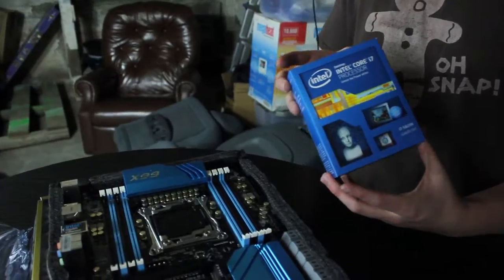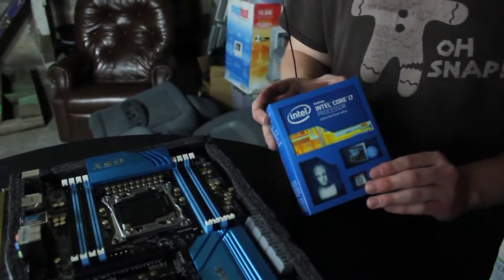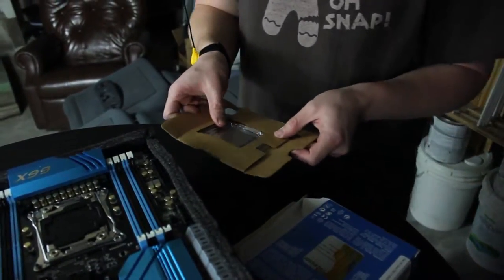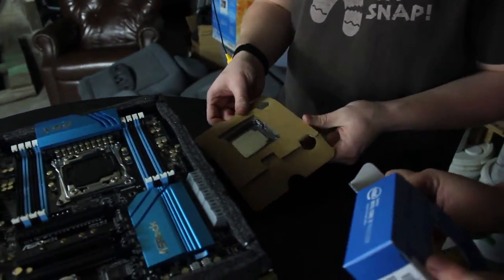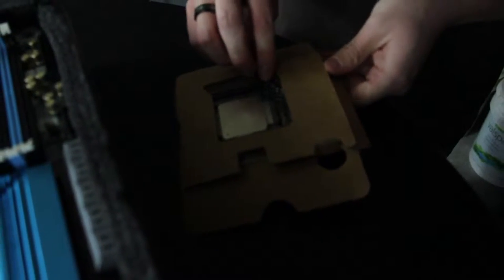We're going to take this out of its packaging and put it into the motherboard. The CPU is one of the most delicate parts of the entire computer — you can basically think of it as the brain of the computer. You need to be very, very gentle with this.